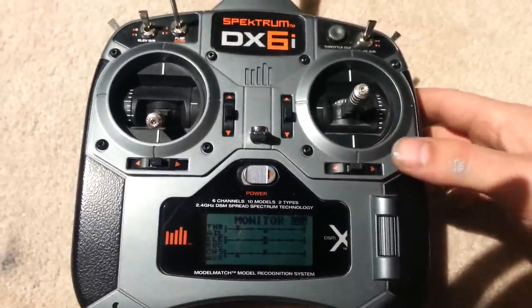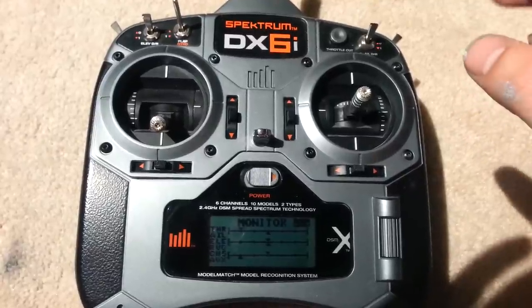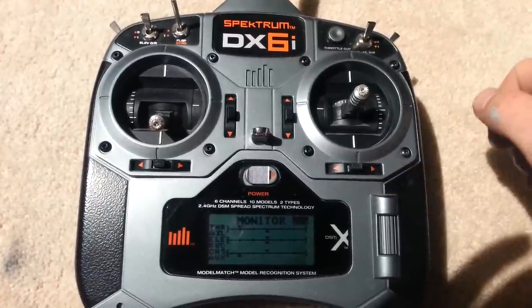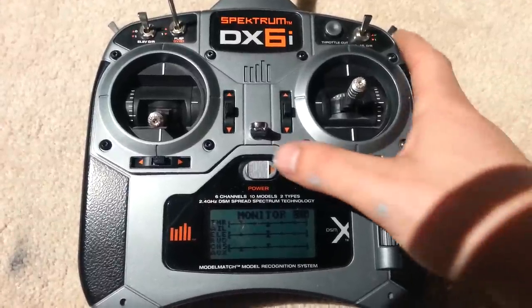I believe that what I'm going to do here should work for both sides. If you're glitching on the left or the right side, this should probably fix your problem. So we're going to get started here.